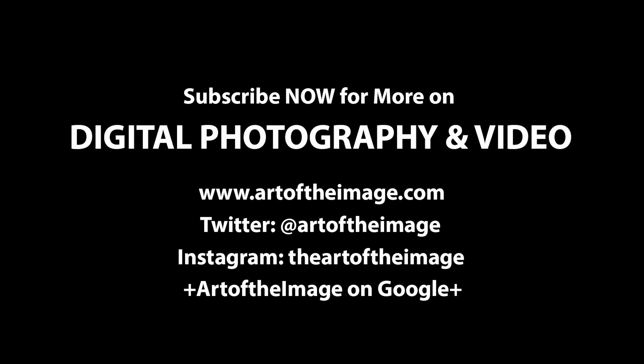I wanted to see how the focusing works holding the camera vlogging-style, and mostly how the audio sounds. What do you guys think about the audio — is this decent quality? Would you be happy to see more videos done this way with different backgrounds and more interesting content? If you're interested in the LX10, I'll put links below to check it out on Amazon and B&H. Thanks for tuning in — let me know in the comments and stay tuned at artoftheimage.com.